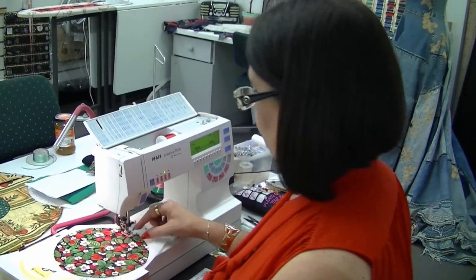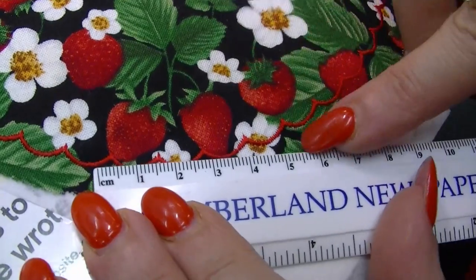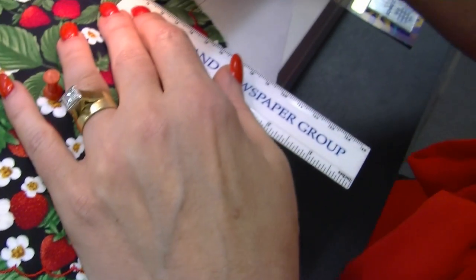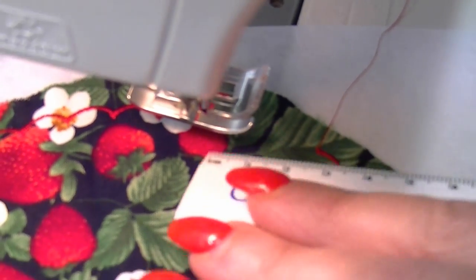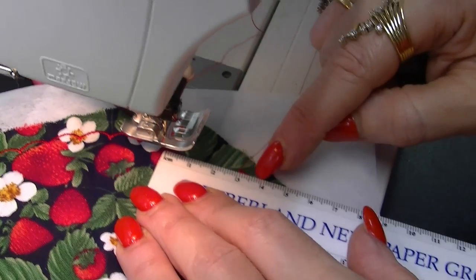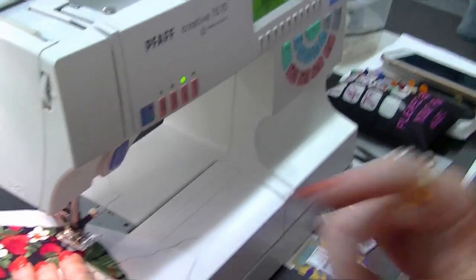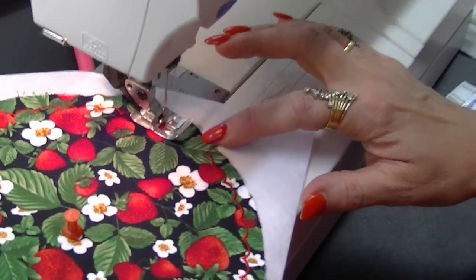We've come to within three centimeters of our finishing point. I've worked out that three scallops takes about three and a half centimeters, not quite four. When I've got three centimeters left, I'm not going to fit three more scallops in, so I'm actually going to shrink the last three scallops by two millimeters each. That should close the gap — if you only reduce by two millimeters it won't be very noticeable.